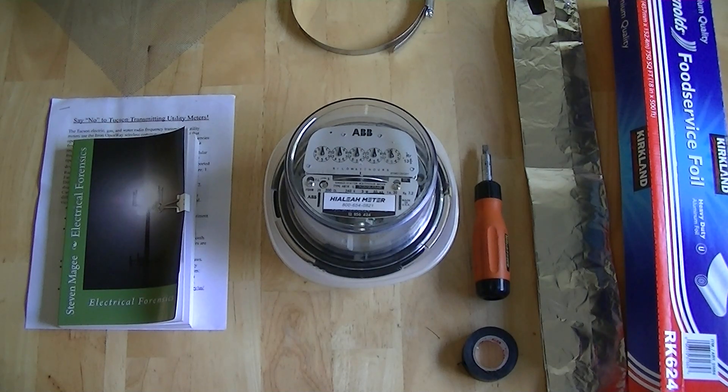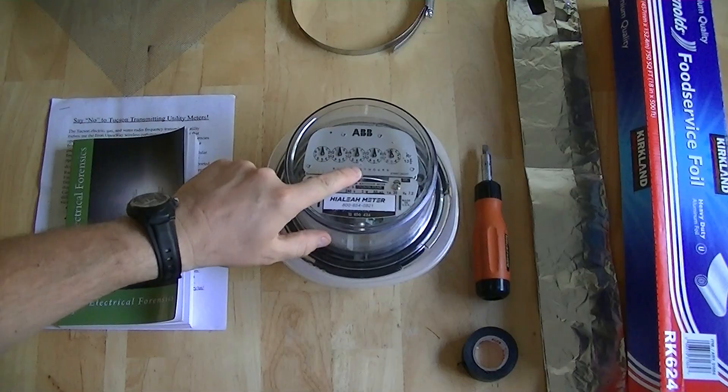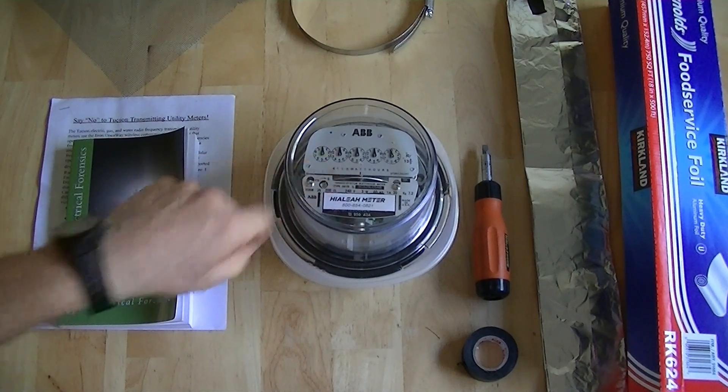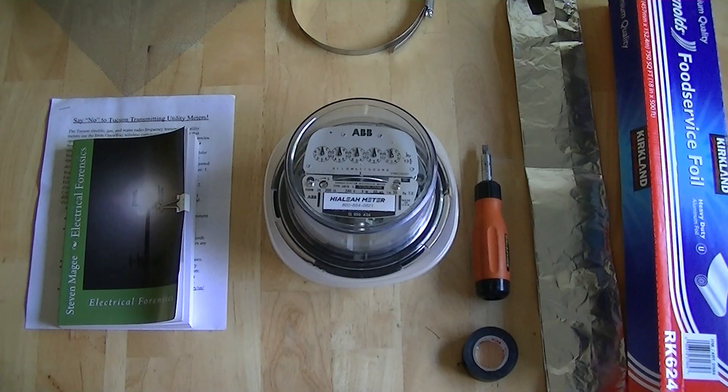Hi, my name is Stephen Magee and I'm the author of Electrical Forensics. We're here to show you a very cheap and easy way of shielding your utility meter. Many people are now shielding their utility meters because there are radio frequency transmitting devices installed into them.